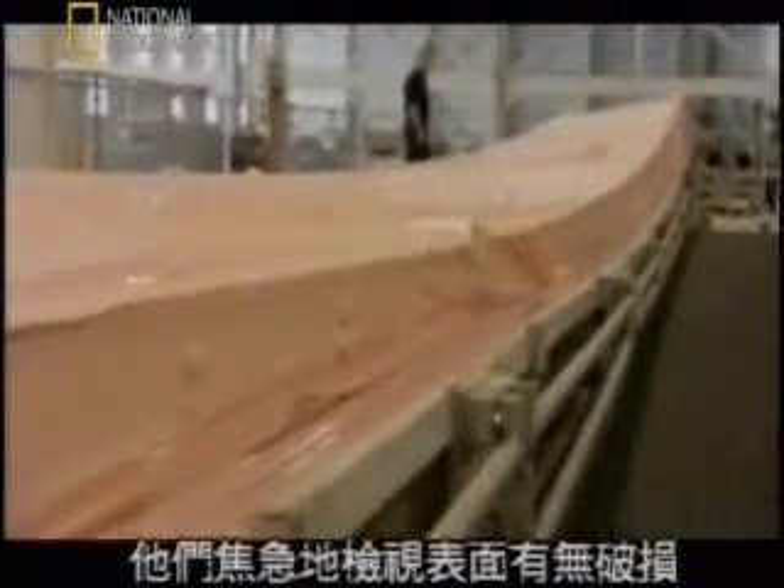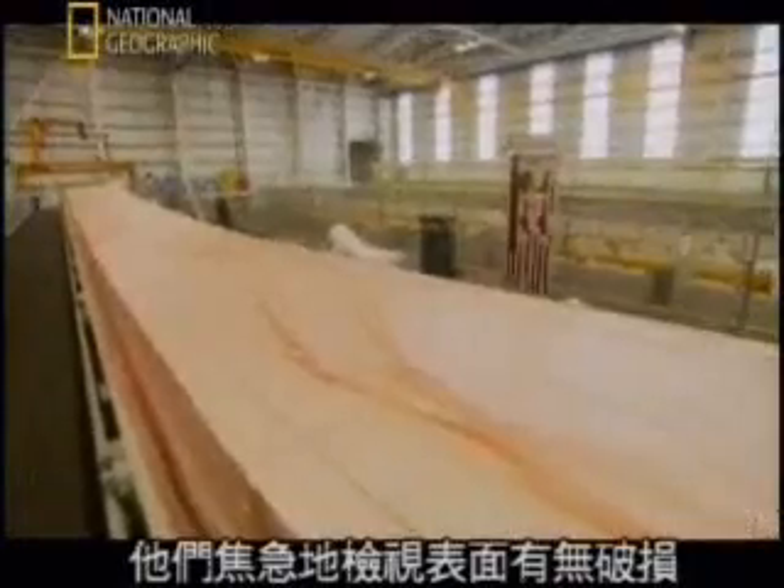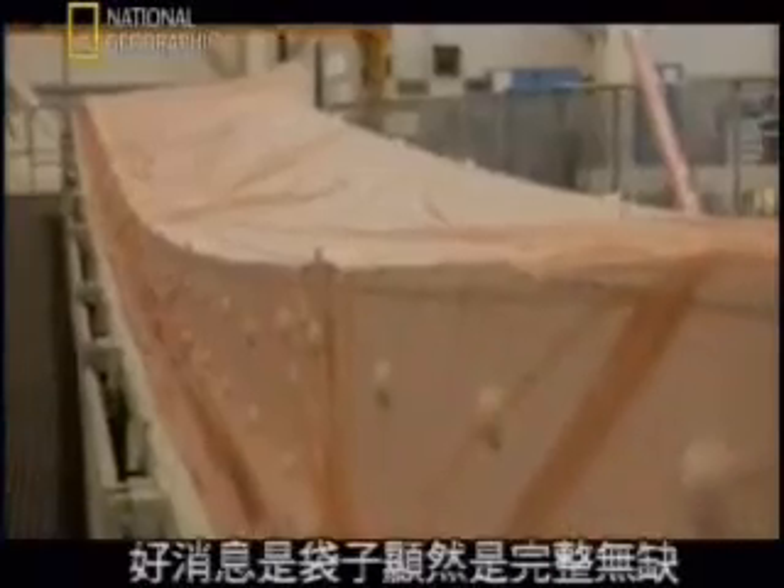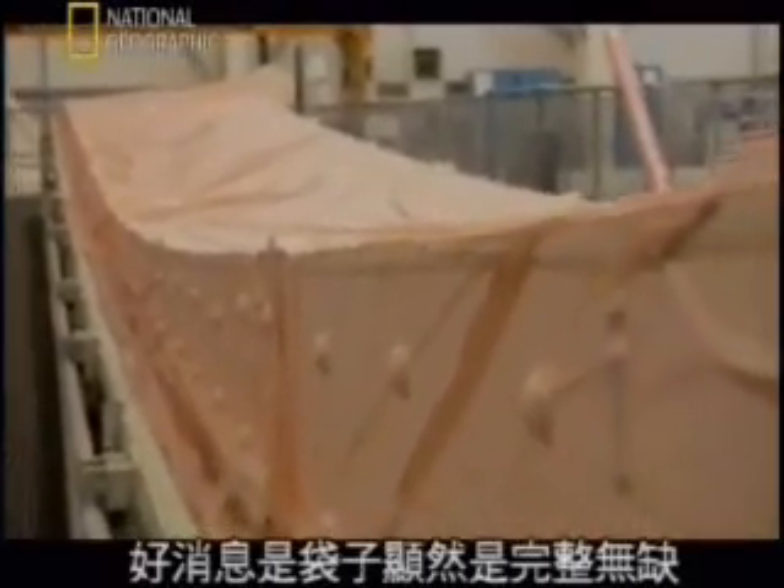If the bag bursts, it means starting the job again from scratch. Anxiously, they scan the surface for any breach. At last, the wing is cool enough to touch. And good news — the bag appears to be intact.